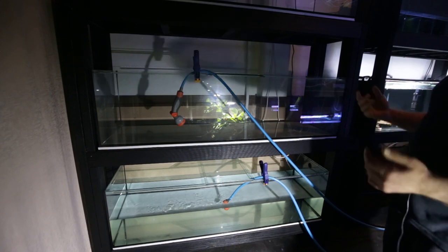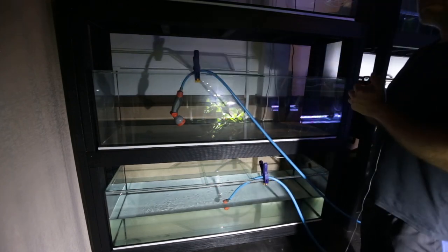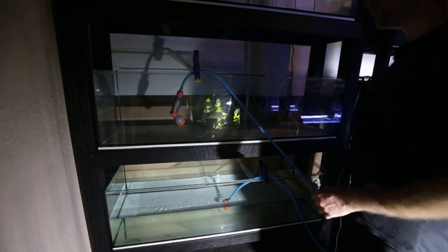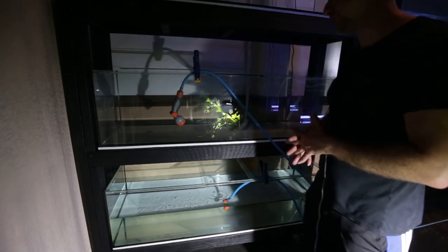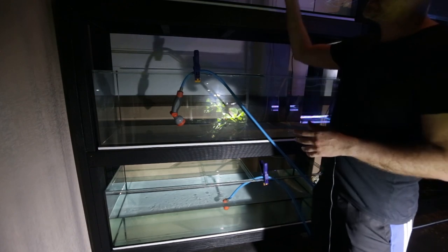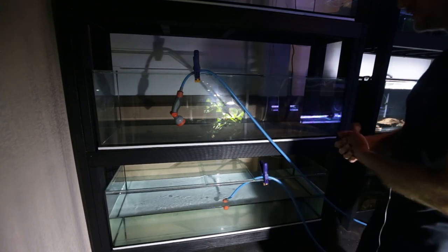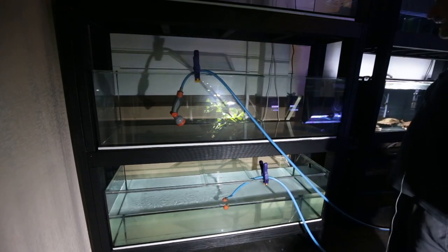The elephant in the room - some of you are probably wondering whether I'm going to paint these tanks black. At the moment I'm not sure, but I'm leaning towards doing it. This stand and these tanks are very heavy, so I'd probably try to move the whole stand out with the tanks on it when empty, clean the backs of the tanks, then use a roller with black paint to make everything uniform across my fish room. But I'm kind of like, 'I can't be bothered', so we'll see.